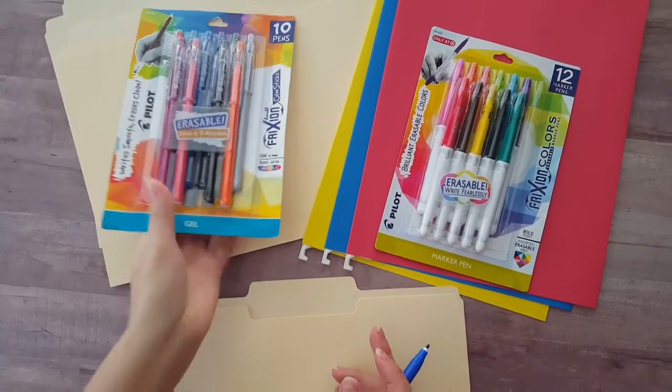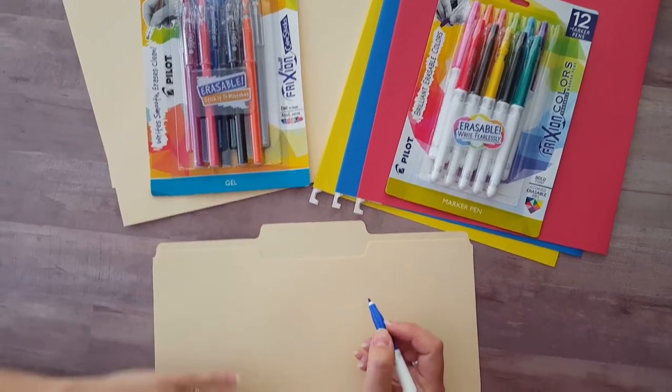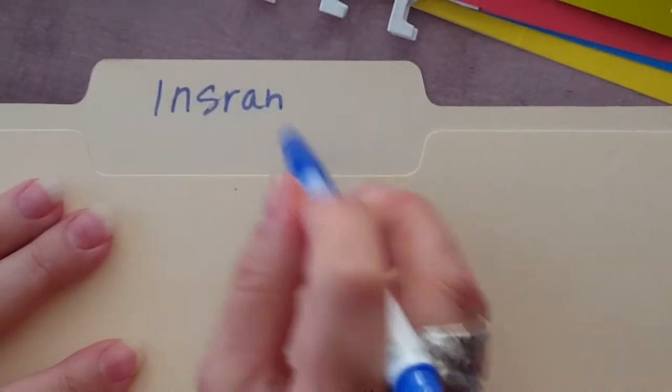The thing that's so amazing about them is that they erase, and I'm going to show you how they work. Oh, shoot — spelling error. What to do? I'm using a marker. No problem. The end of the pen creates friction as you rub it and completely erases the error.